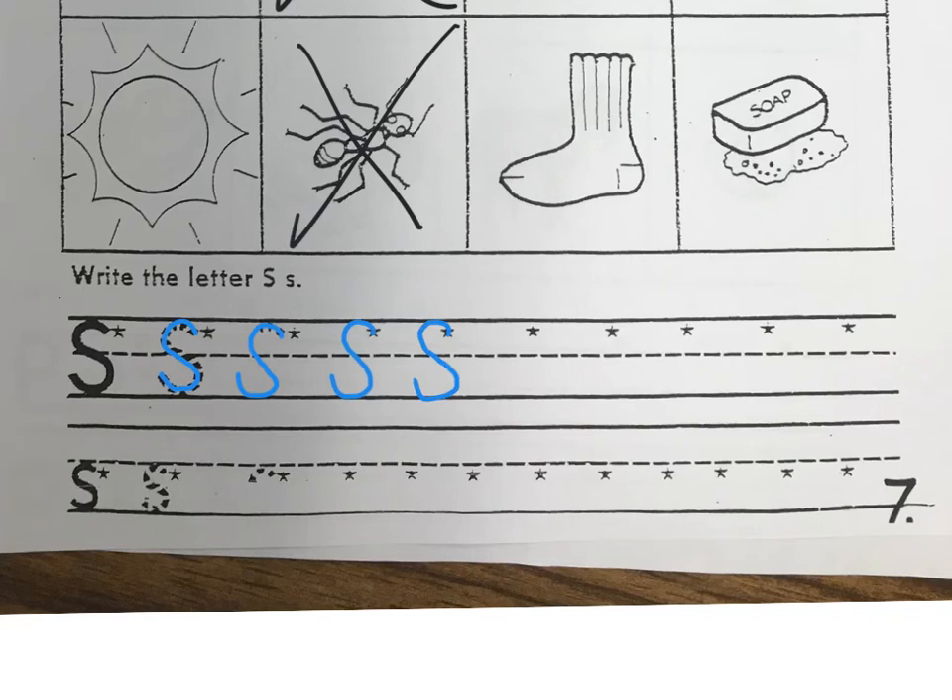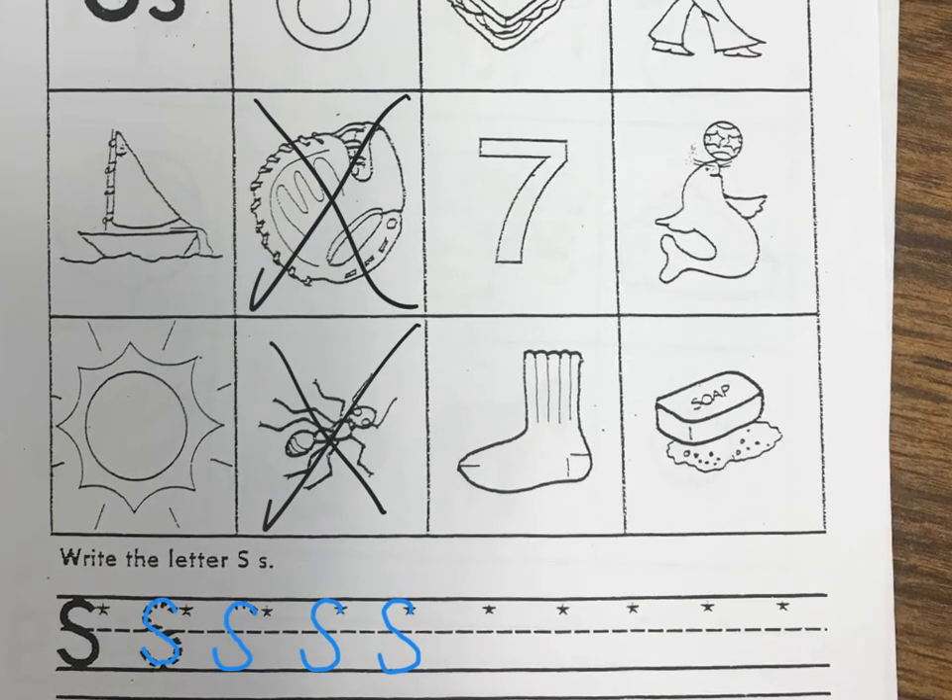Let's go down to the bottom and do some lowercase S's. I'm going to start at my star — notice how this S doesn't touch the top line, it starts at the midline. Most of our lowercase letters will start in the middle on the midline or stay between the midline and the baseline. Trace this S and notice how it touches right here and right here. Make your S touch the midline, the dotted line, and the baseline. We want to make sure our letters aren't floating and that the bottoms of our letters touch the baseline. Then go ahead and fill in your S's on all those stars to the end. Then with your crayons, come up and color these pictures of the things that start with S.